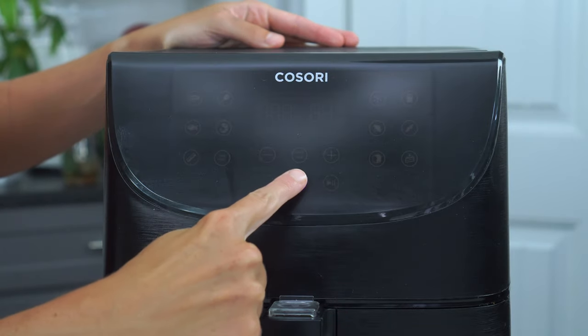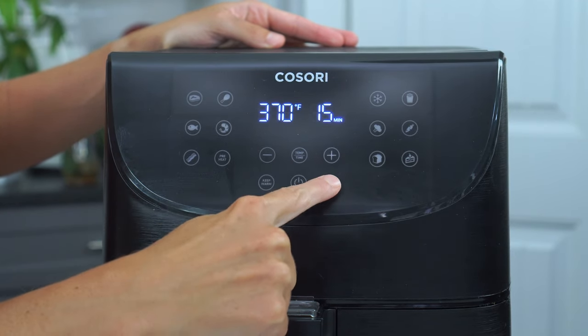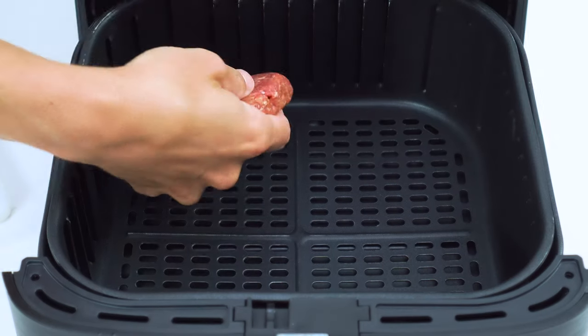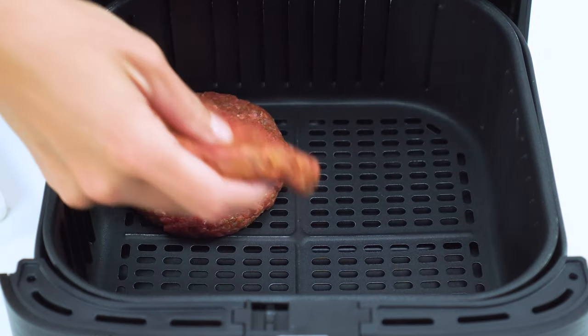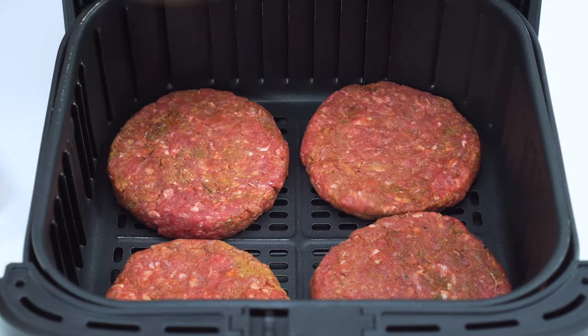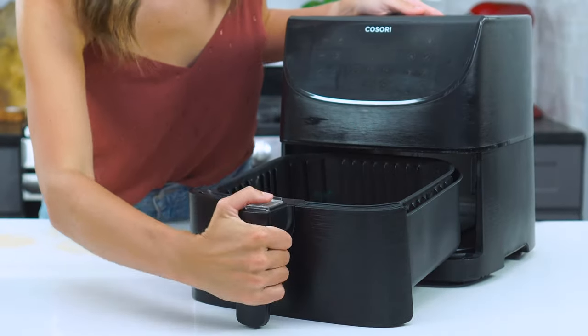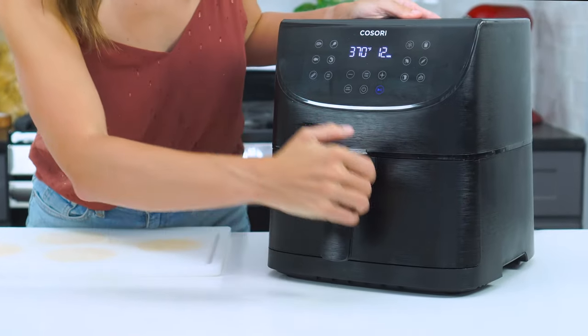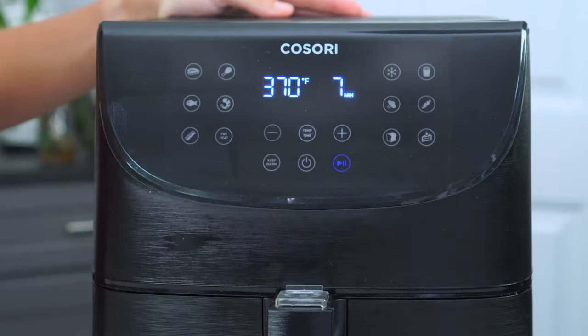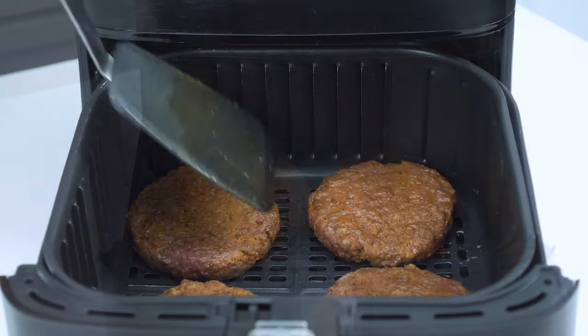Make sure to preheat your air fryer to 370 degrees while you're prepping the patties, so it's nice and hot when you throw those burgers in. Place the patties in a single layer in the air fryer basket, paying careful attention that they do not touch each other — any area that's touching will not get that crispy crust on the outside. Cook for seven minutes for a medium burger, or eight minutes for well done. After five minutes, flip the burgers over so they cook evenly on all sides.